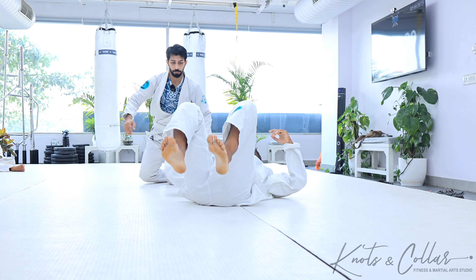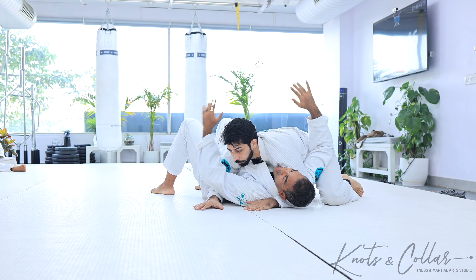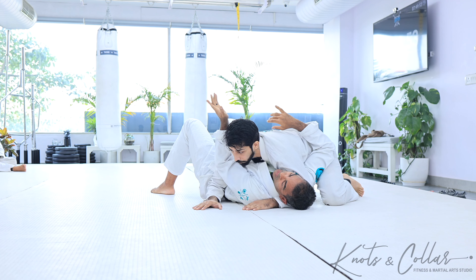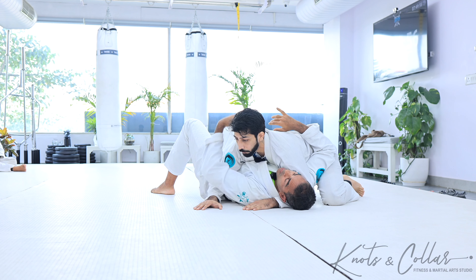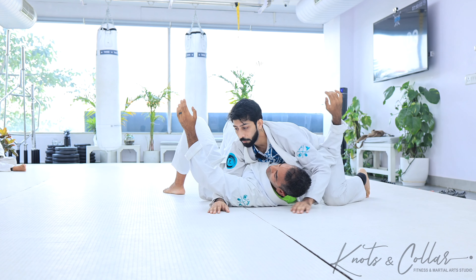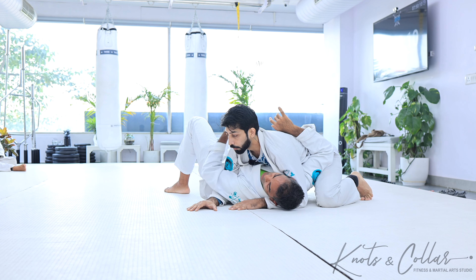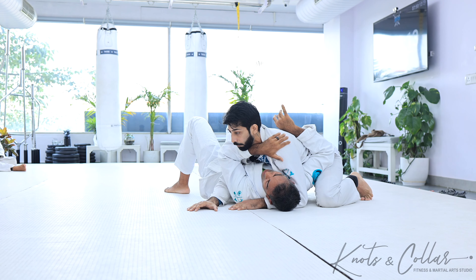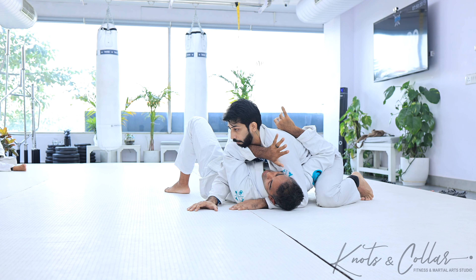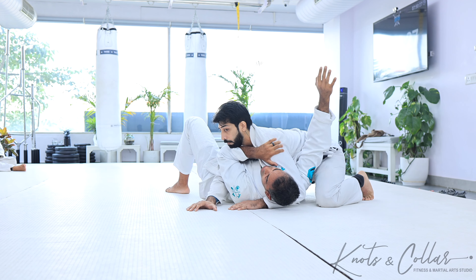So the first thing we want to do when we're in side control is figure out how you establish your frames. We're here, he's chest to chest — I feel very stuck. The first thing I want to do is get this hand and swim it in under his chin. What I do not want to do is make a big swinging motion, because if I do that he's going to grab it, do a Kimura, do all that stuff. So what I like to do is drop it and swim it inside here — this is a very safe movement, it's hard for him to track. Then I'm going to put this hand and cup his shoulder, and this elbow is going to track under his neck. This gives me a little bit of leverage.